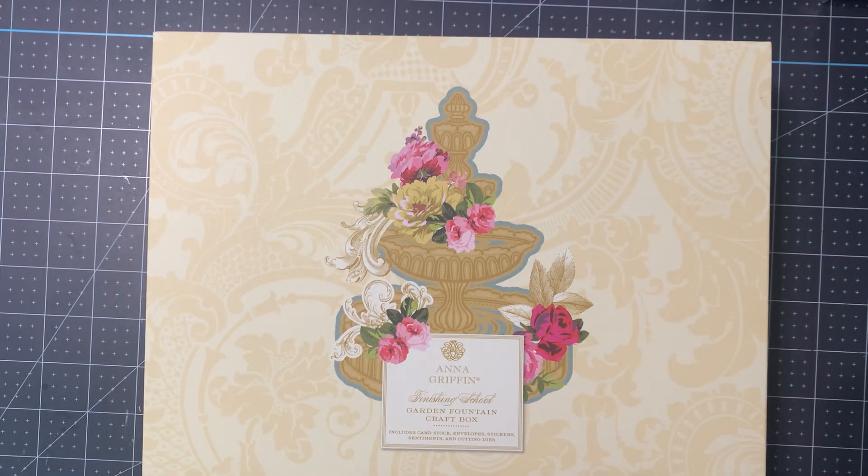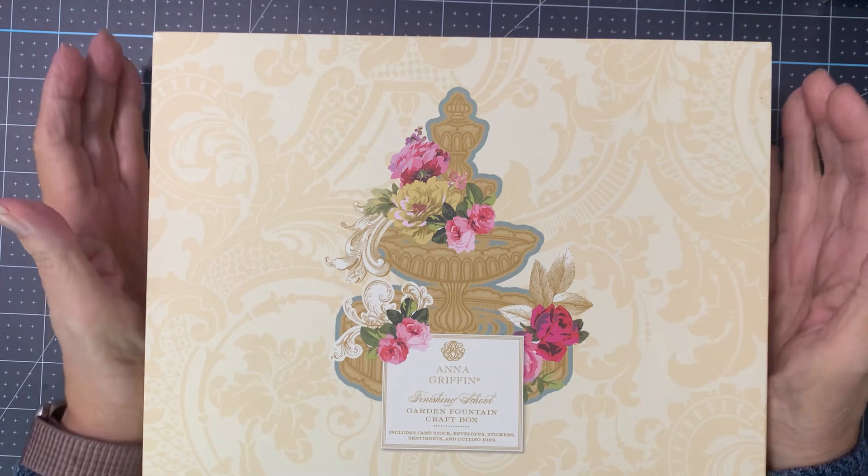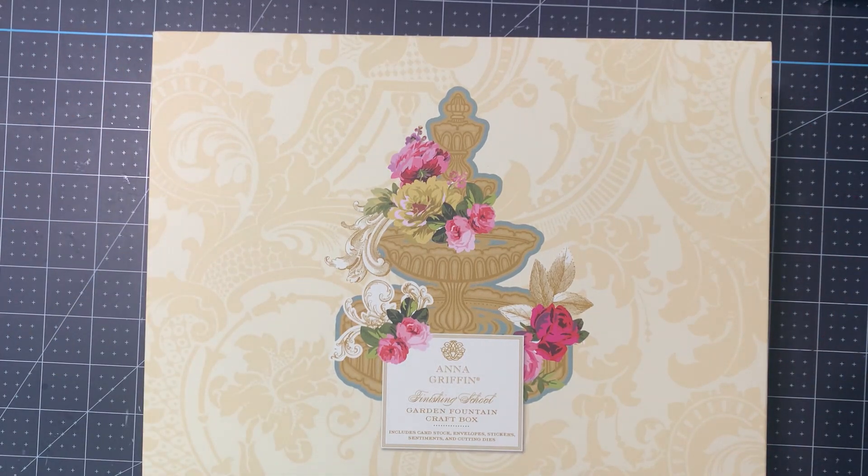Hey guys, it's Mary, and I am sad to say that another great auto ship has come to an end. This is the last of the — I think it was called Flower Shop Finishing School — and this particular one is called the Garden Fountain Craft Box.